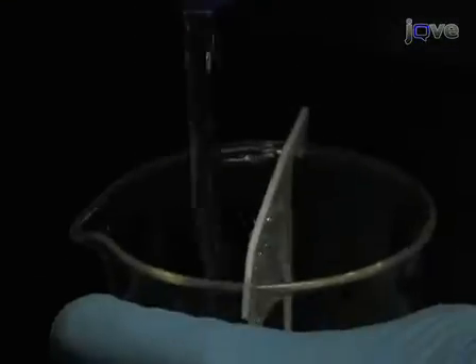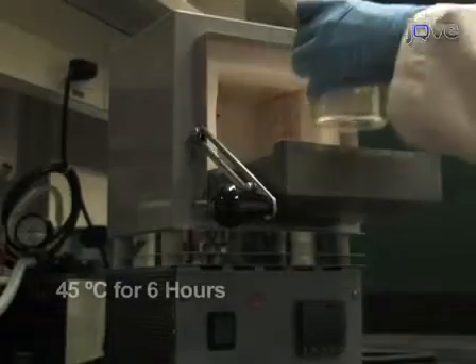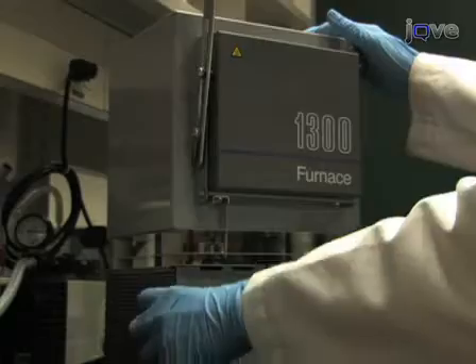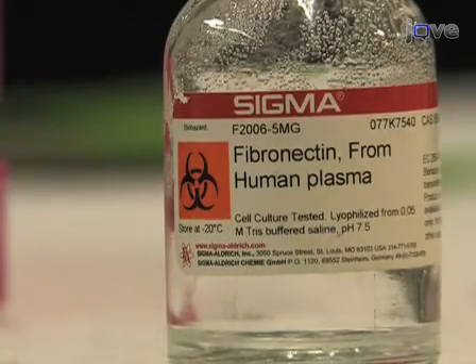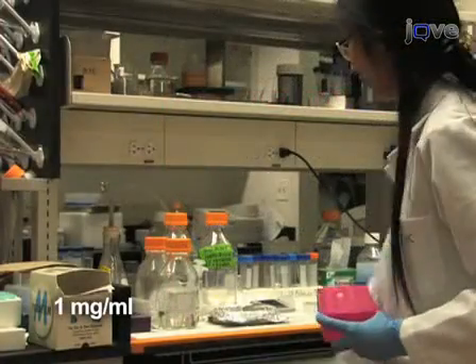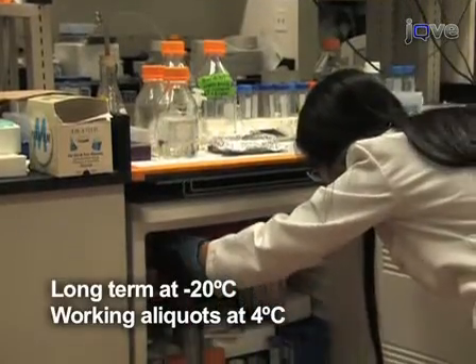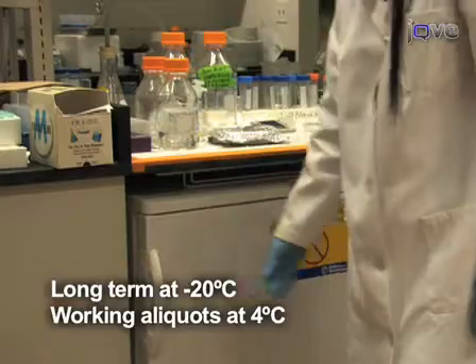Next, extensively rinse the coverslips with deionized water. Bake the rinsed coverslips at 45 degrees Celsius for 6 hours. To prepare the protein solution, reconstitute fibronectin following the manufacturer's instructions to a stock of 1 mg per milliliter concentration. These stocks are stored frozen at negative 20 degrees Celsius, with working aliquots in temporary storage at 4 degrees Celsius.